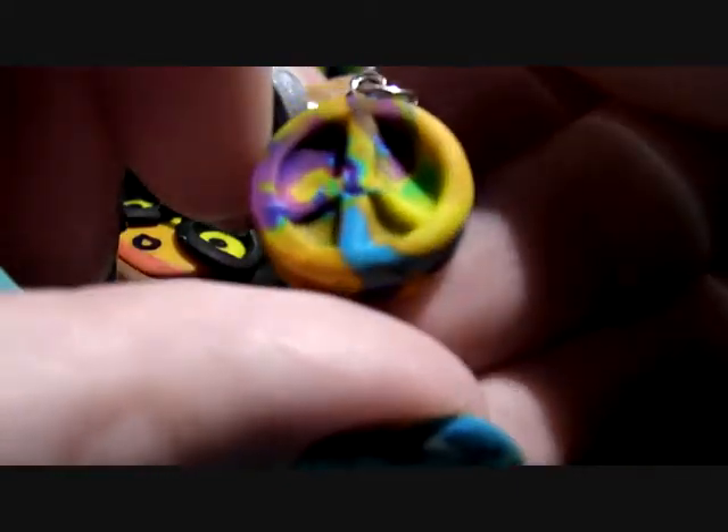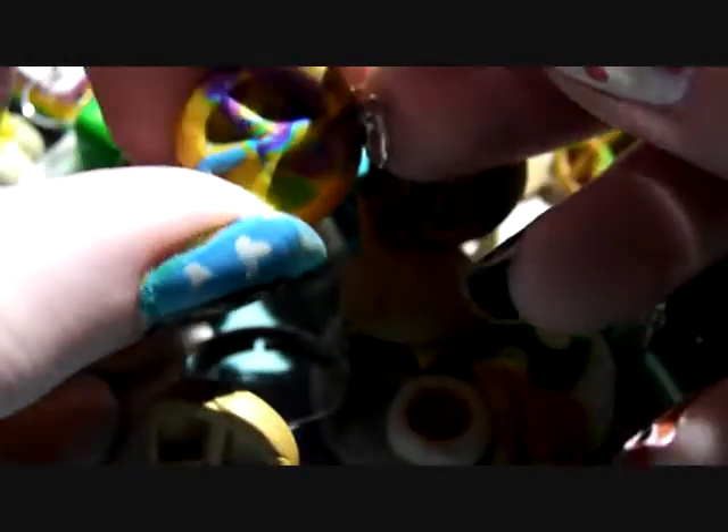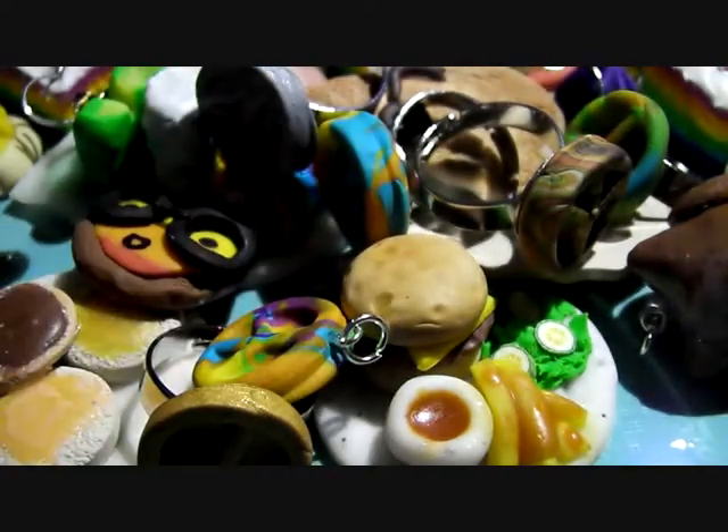Next I've got another piece — this is going to be a necklace. It's like purple, green, orange, yellow, blue. I thought that'd be kind of cute.